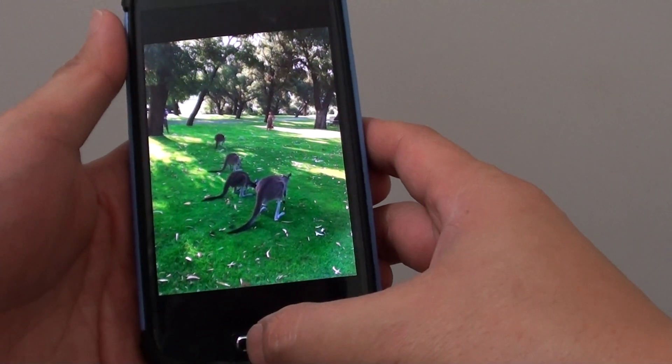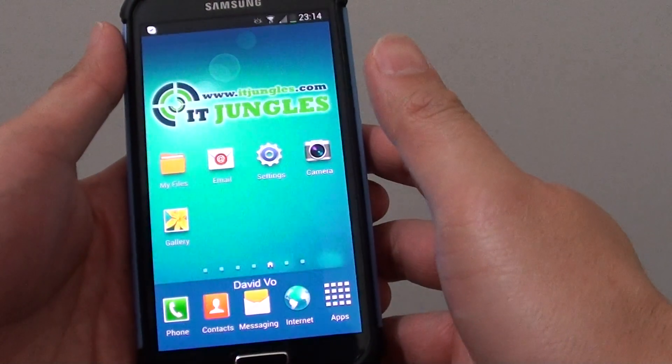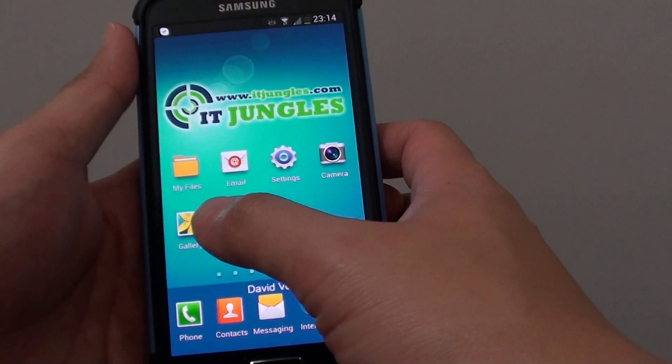First, let's go back to the home screen by pressing the home key. Then from here, launch the gallery app.